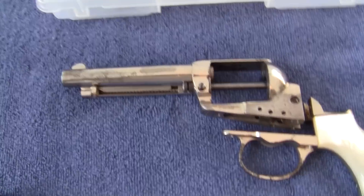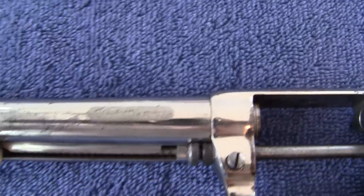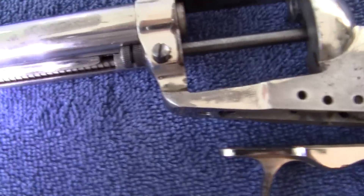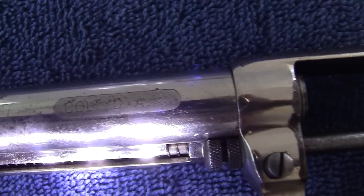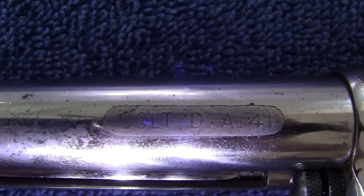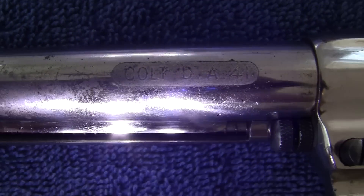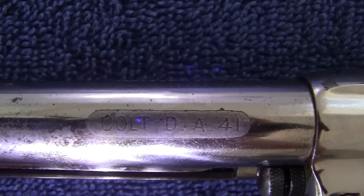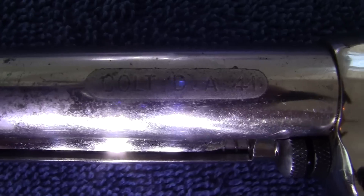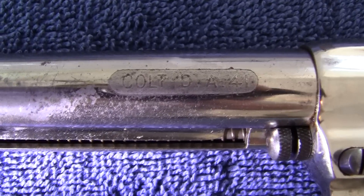Just like my Mauser, I did not know what this was until I actually went on YouTube. Someone said look very closely at the name right here — it says Colt DA 41.